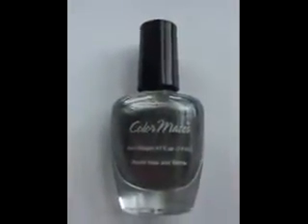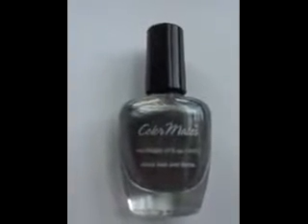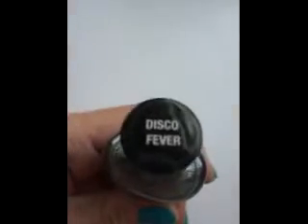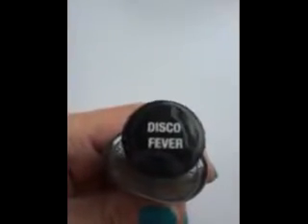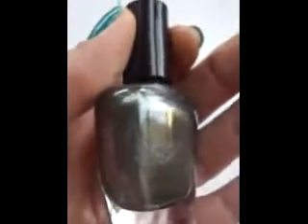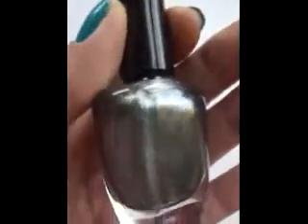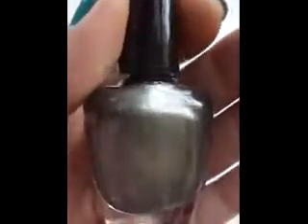This is the nail polish I had on for the first part of the video. It's a Color Mates nail polish in Disco Fever. This is what it looks like — it's absolutely gorgeous. It has very, very fine shimmers.